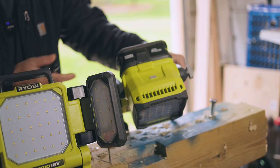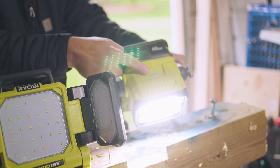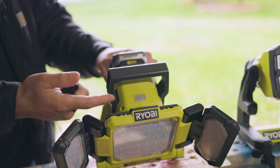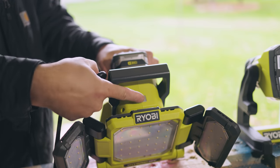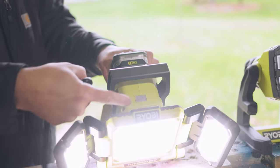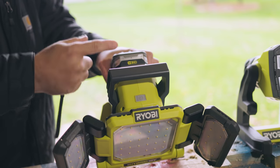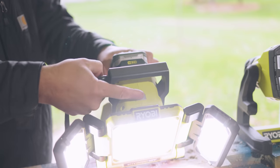I do want to point out that on the 1300 lumen, the power button right here is very simple to get to. However, on the 3000 lumen, the handle does not move and the power button's right here, which makes it kind of a pain to get to. I wish this handle would collapse so I can get to it a little bit easier.